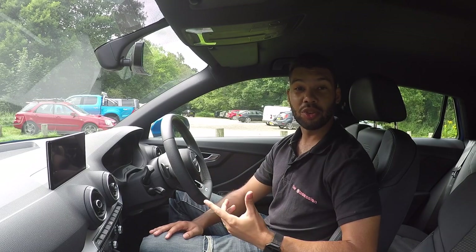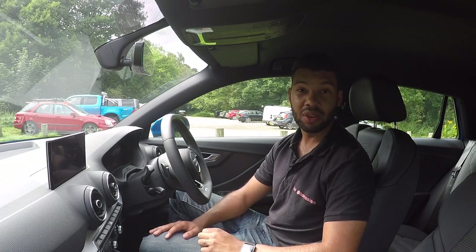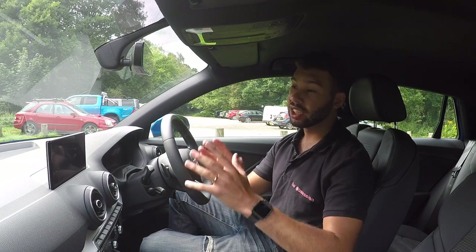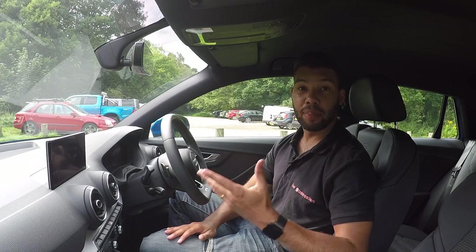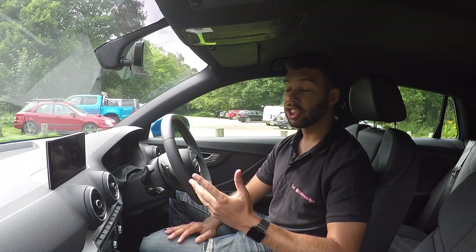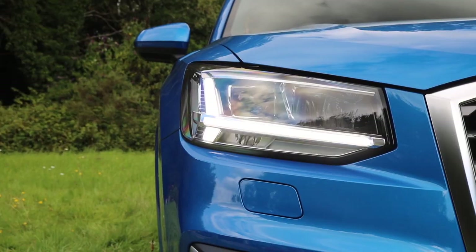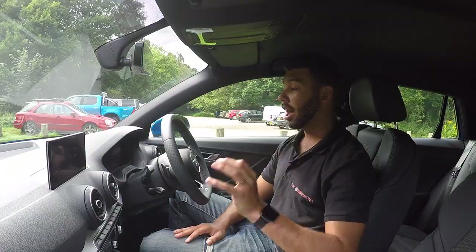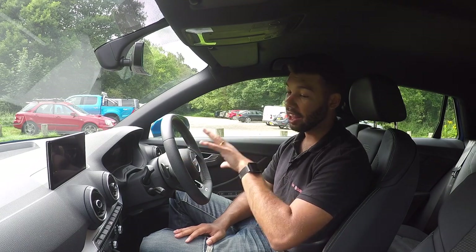The Q2 starts at £21,360 and this gives you the SE model, with 16-inch alloys, a 7-inch infotainment system, Bluetooth, air conditioning, cruise control, and rear parking sensors. Or you can step up to the Sport model, which gives you automatic lights and wipers, navigation, and 17-inch alloys.